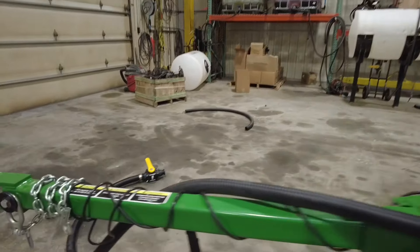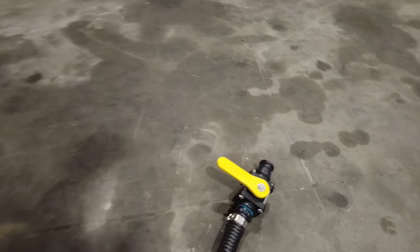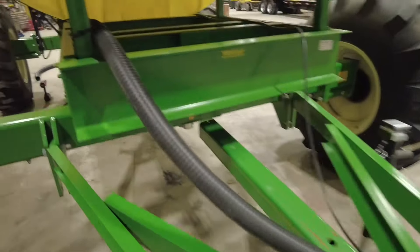Then we go two-inch going forward, because going forward is going up to the planter. We ran that all the way up the hitch here to right here, so this will hook up to his planter. He's got a female cam lock on the planter and it'll be good to go.